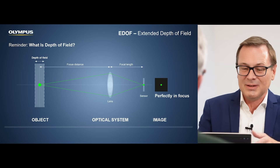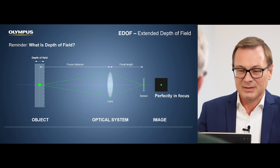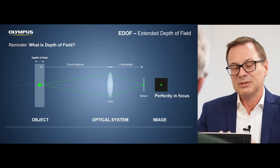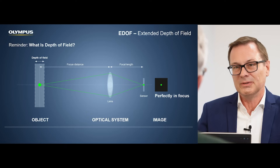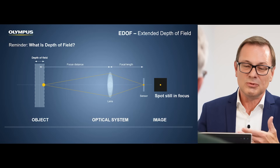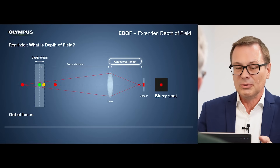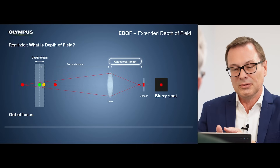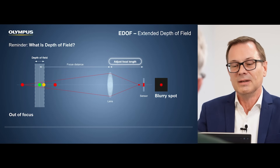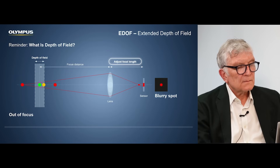You always have an object on the left side, an optical system, and then a sensor. As long as this object is in the range of what is called depth of field, the projection of this object will always be exactly on the sensor, and that means we have a sharp image. If the object moves away, or everything that is outside the depth of field, the focus point will either be slightly before or behind the sensor, so we get a blurry image because it's not in focus.